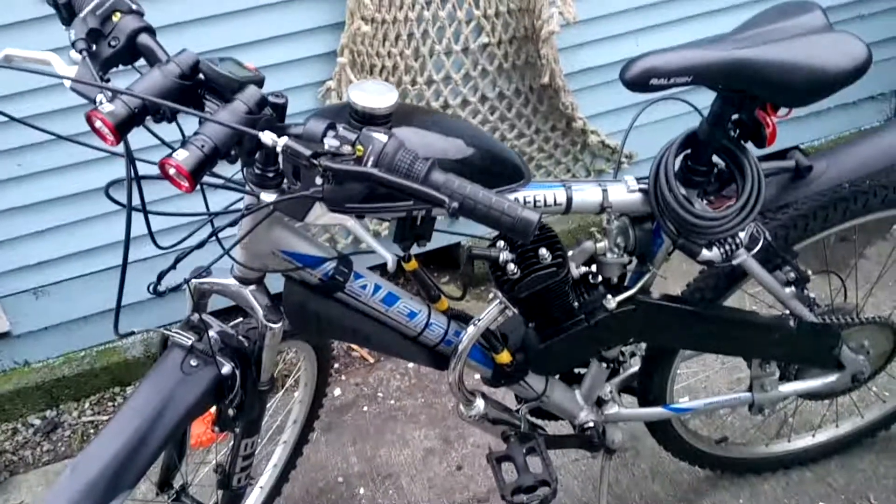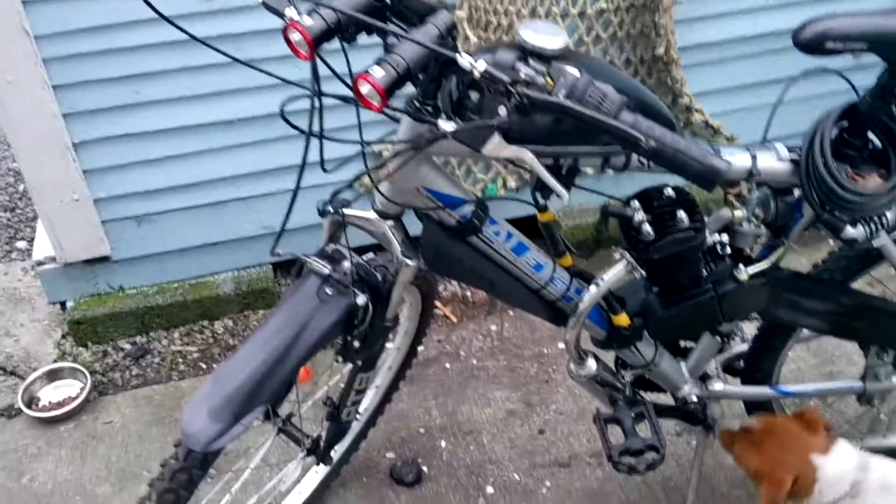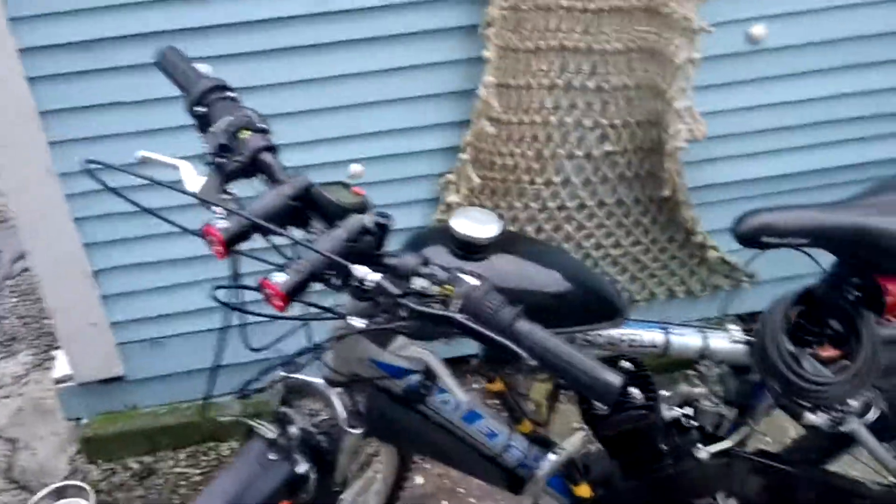And that's it — that's my rally engine kit bike. Next video I'll show you how she drives. Thank you, bye. Please like and I'll see you again.